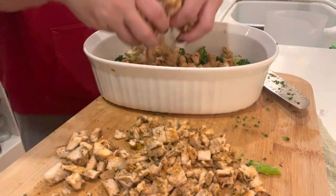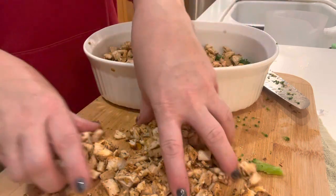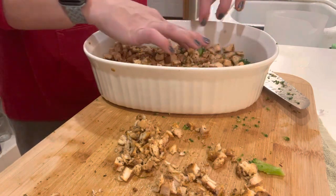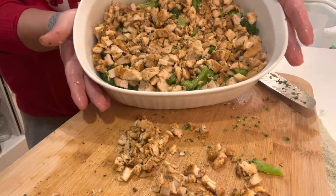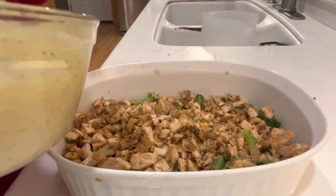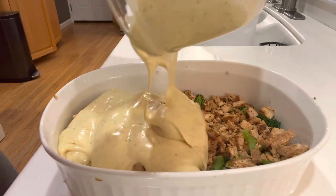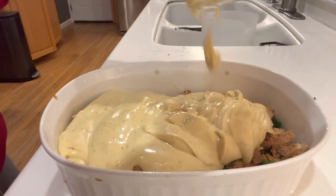We want hot, comforting meals in the wintertime. Just putting the broccoli down first, then putting the chicken on top of that. Then you pour the soup mixture over the top of that. I like the nice pale yellow color of it. It's good.